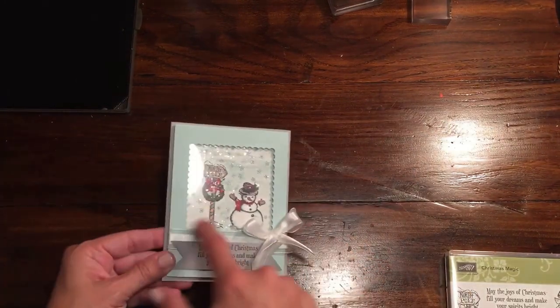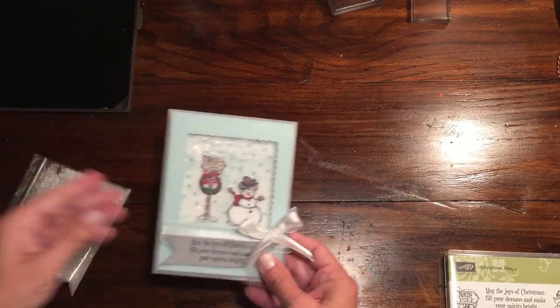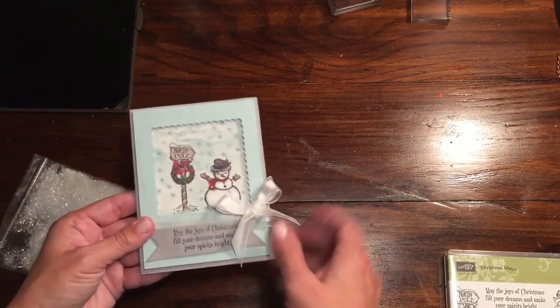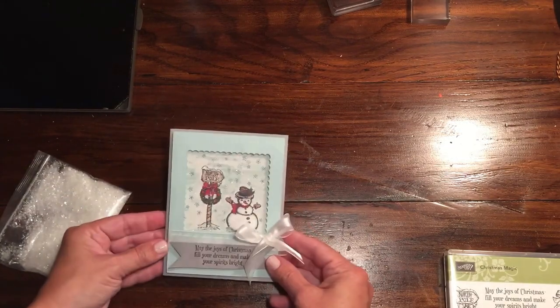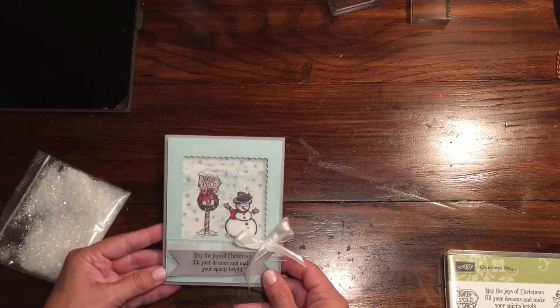I did mine a couple different ways. I have a lot of these mica flakes that are in the holiday catalog. I kind of adhered some of them, but you could make this just totally as a shaker card if you wanted to, or you could do what I did — glued some down and let some run freely as well.